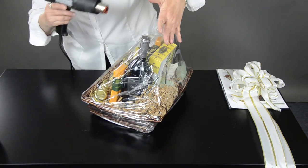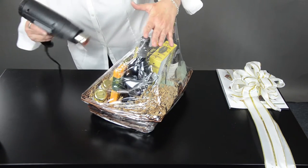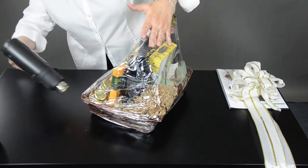Remember, any of the perishable items in the basket, try not to keep the heat on it too long.